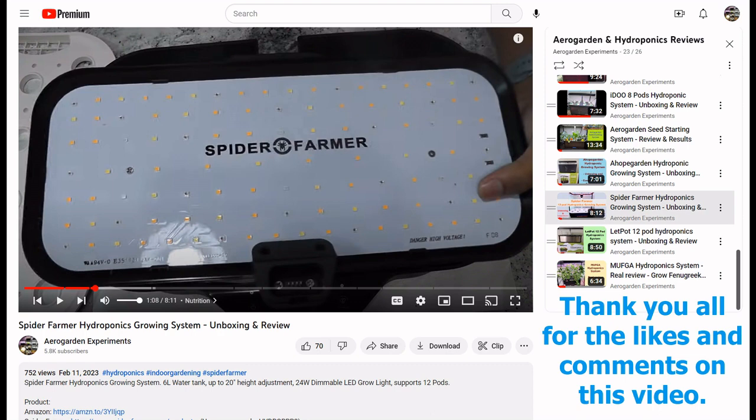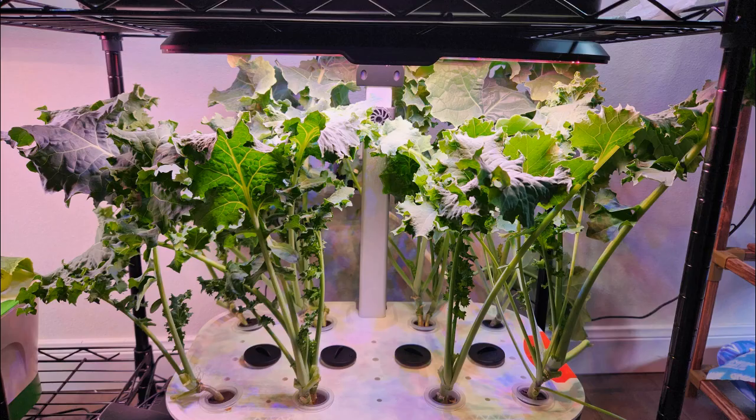Hi friends. I recently reviewed the Spiderformer hydroponic system and mentioned that I started my experiments with it. I just got the results from my experiment. Let's go through this grow cycle and see the results.